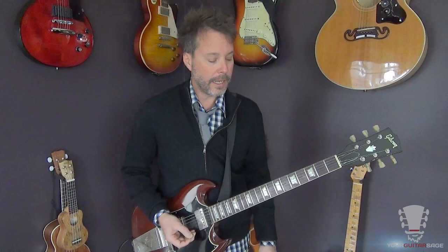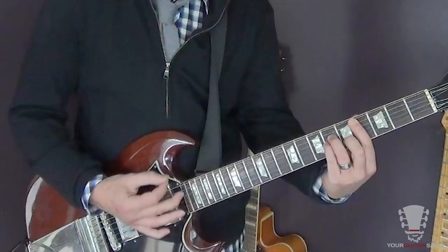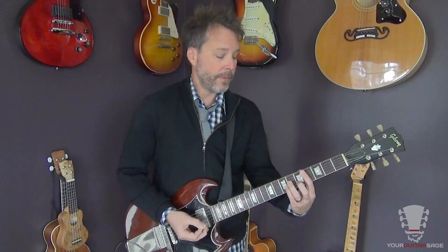Now, as far as Matt's part, he's got a few other little bits that he does. One part is going back and forth between a D-flat minor chord and an E major chord, and there are several different ways to play this. I play it with these bar chords — a D-flat minor chord and an E major. These are basic bar chords. If you need to know about how to play these, type in 'your guitar sage bar chords.'